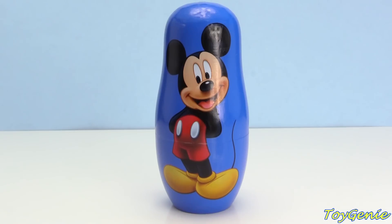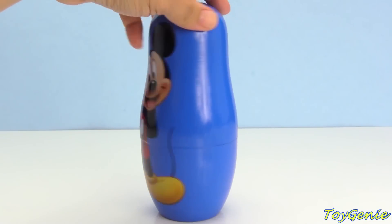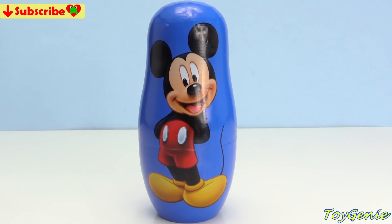Hey guys! This is the Toy Genie here! And today we're gonna learn some colors and also find out what's inside these Mickey Mouse Clubhouse Friends Nesting Dolls! Super, super fun! This is Mickey Mouse and he is on a blue nesting doll!